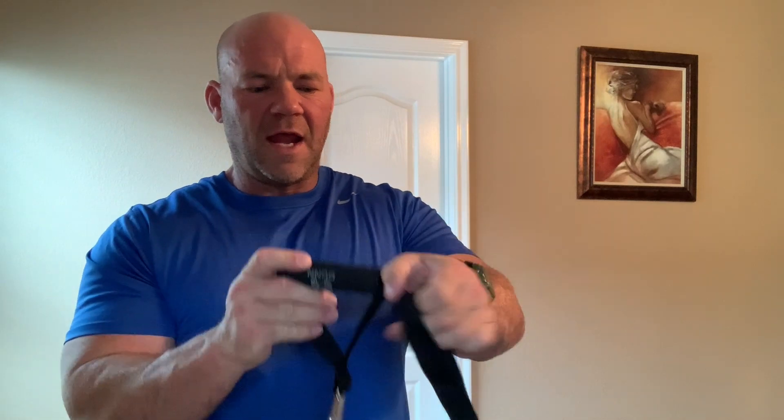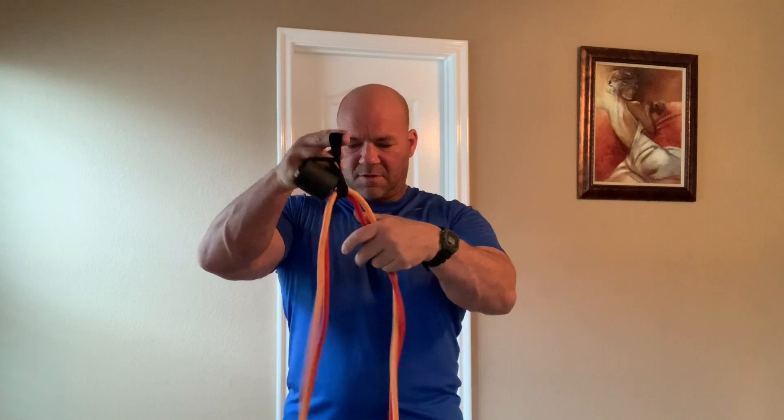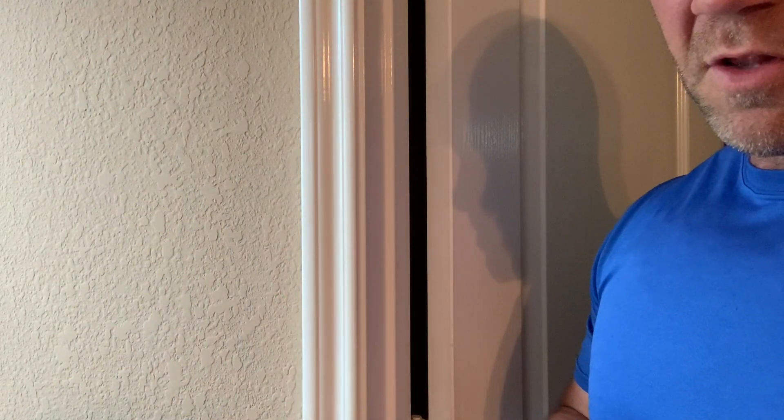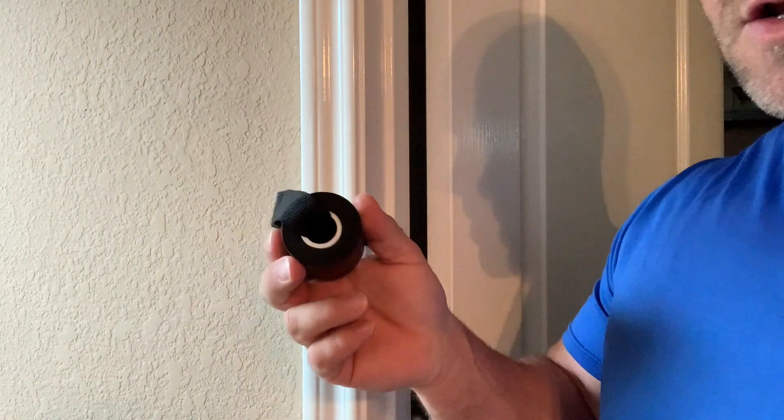Okay guys, here's the door chuck. You can put the hook directly on the back of it, or you can slide the handle through and put it into the middle. Then place it between the door — I'll show you how to do that in just a minute. You can also wrap the bands around a pole or a column in the house, but this is how to use a door chuck.